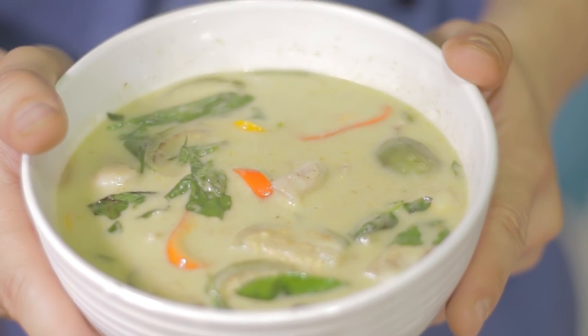Now we have our delicious green curry. Thank you guys for watching Sam's Kitchen. And if you like it, subscribe. We'll see you next time.